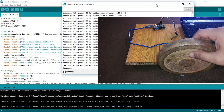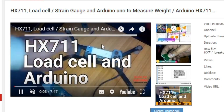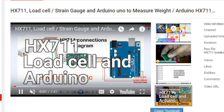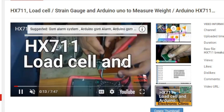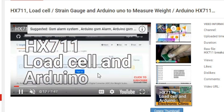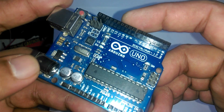A few months back I posted a tutorial covering the basics of HX711 and load cell or strain gauge. If you want to learn the basics then you should watch that tutorial — the link is given in the description. So let's get started. The components we will be needing: number one, Arduino Uno.